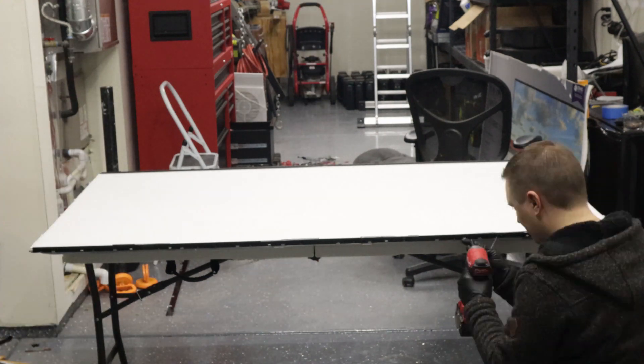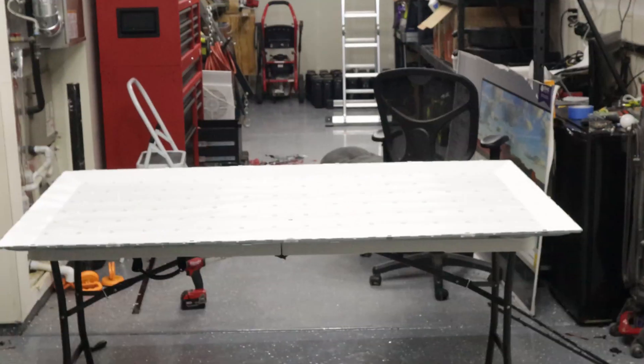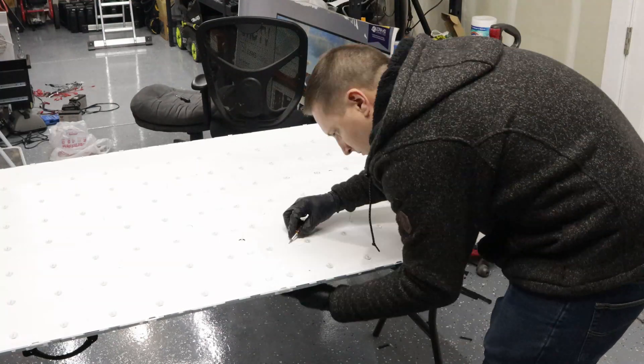After that I worked on removing the retention clips that hold down the backlight diffuser. Once those are finished I put the diffuser and its various layers off to the side. After that I worked on trying to get all the pushpins out from the back screen.